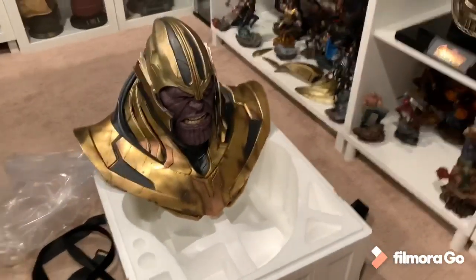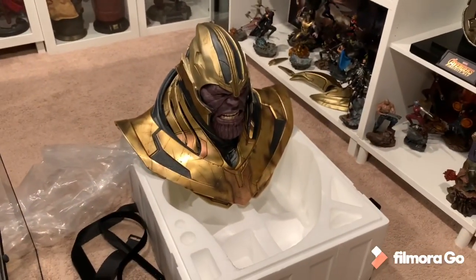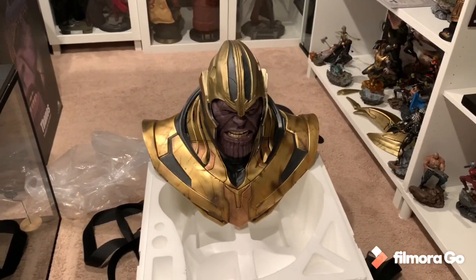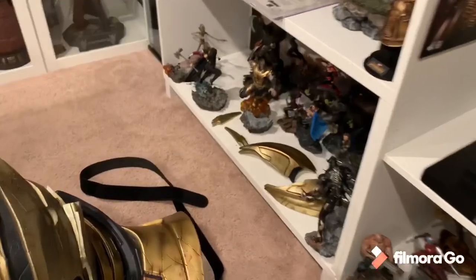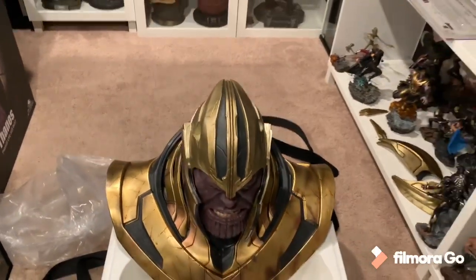Different than the Iron Studios one — no doubt that one's more of a lighter purple. I think this is probably more accurate because I just got done watching the movie. It's massive and huge. Here are the parts we need to install on the head, so let's get to that.